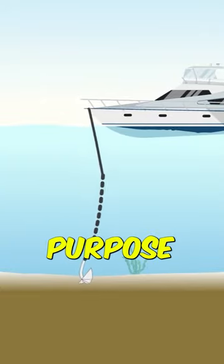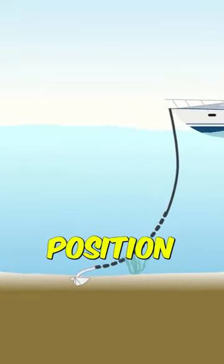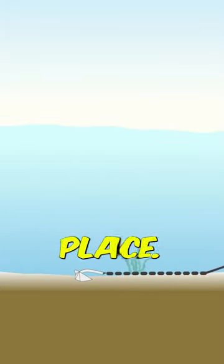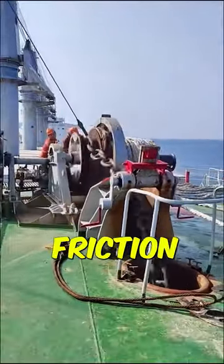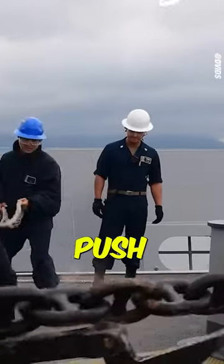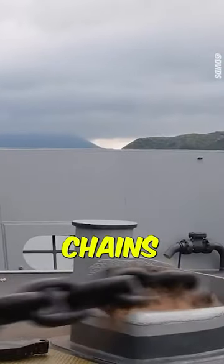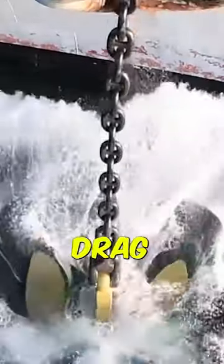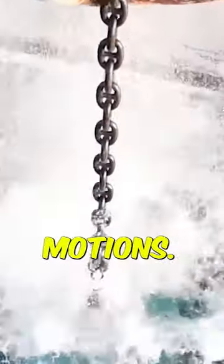The anchor's sole purpose is to maintain the chain's position on the seabed rather than directly holding the ship in place. The huge weight of the anchor chain resting on the ocean's floor creates the friction needed to withstand the wind and the waves trying to push or pull massive ships. As the chain's links press down into the ocean floor, the resulting drag counters any drifting motions.